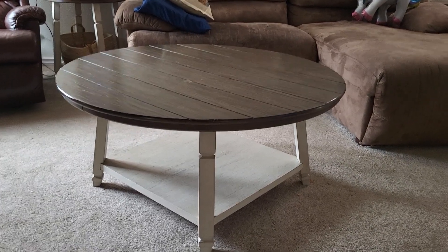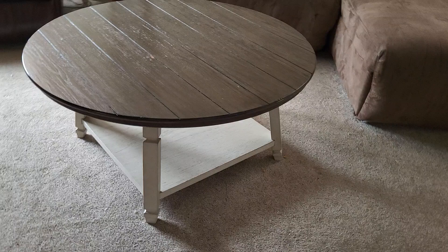It was super simple to put together. The instructions were very clear when we put it together four years ago.